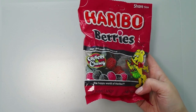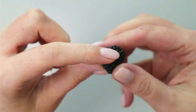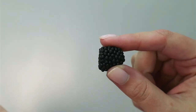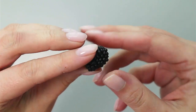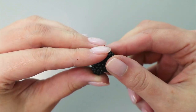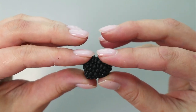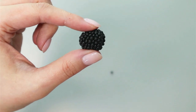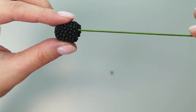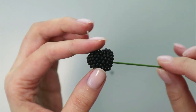The easiest but most impressive decoration is a berry. I use Haribo berries as my base, but out of the package they look flat on the bottom. To fix that, microwave the berries for about 10 seconds — they become much softer and easier to shape. Be careful as they may be hot. While still soft and sticky, gently reshape them so the bottom isn't a straight line, then insert a piece of wire and set aside for 10–15 minutes to cool and harden.